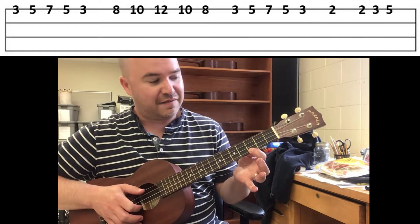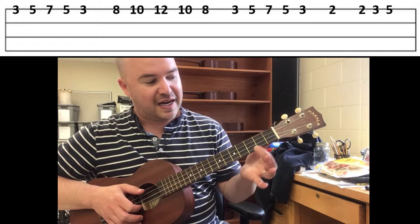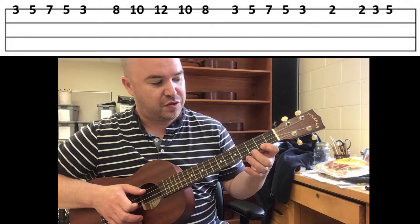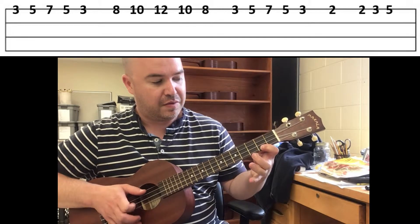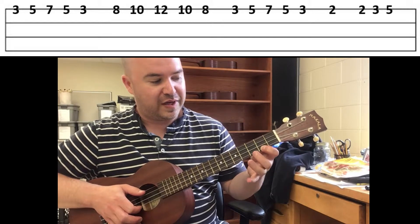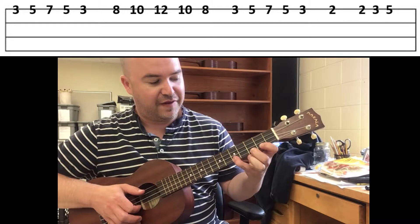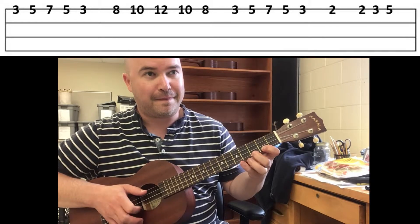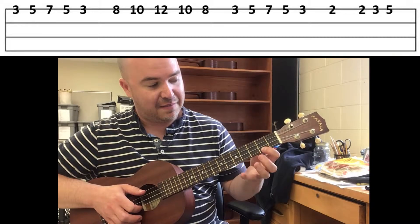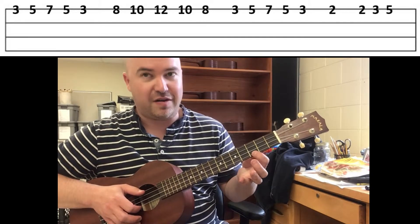Then the ending of the song: shift your pinky down to a two, and then two, three, five. Two is your pointer, three is your middle, five is your pinky. And then to begin the pattern the second time, you just shift up to pointer on three.